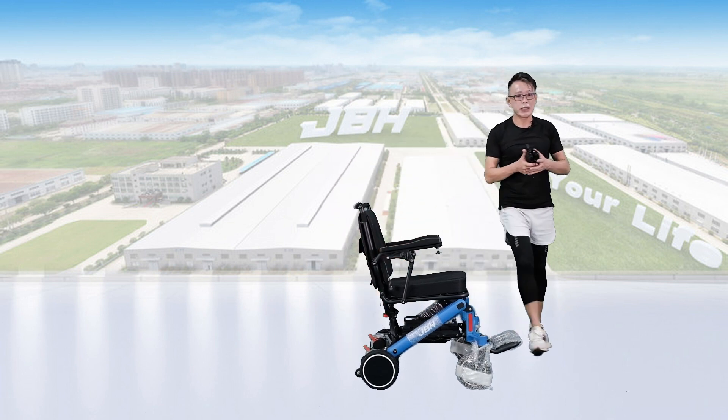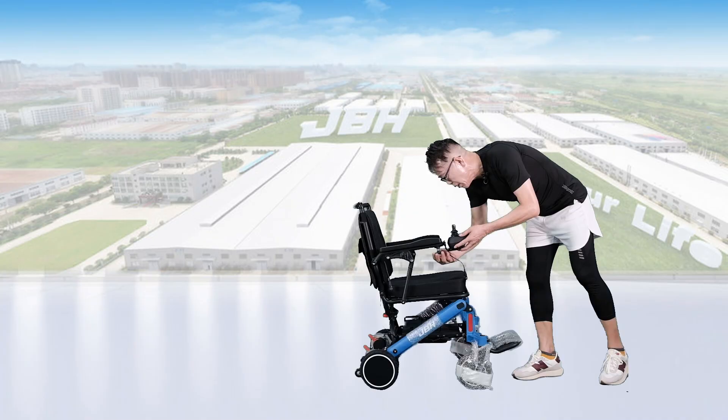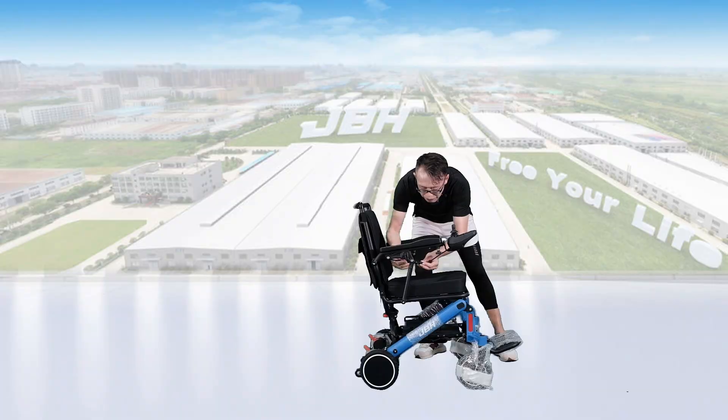One thing is the controller. There's a pipe here — we just insert it into the pipe of the armrest. Turn the knob to tighten, and then connect both connectors with arrow to arrow. Then turn the knob in the middle to tighten.